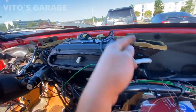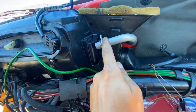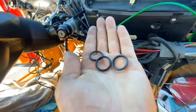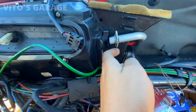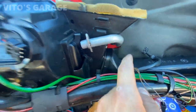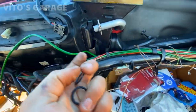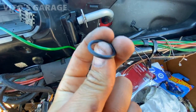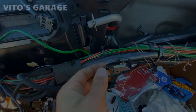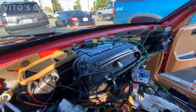The heater box is already installed. I just have to connect the coolant heater core lines, and I have new O-rings — installing brand new O-rings onto these lines. I painted the lines a little bit here to protect from corrosion, and I'm going to put some silicone paste on the rubber O-rings before installation.